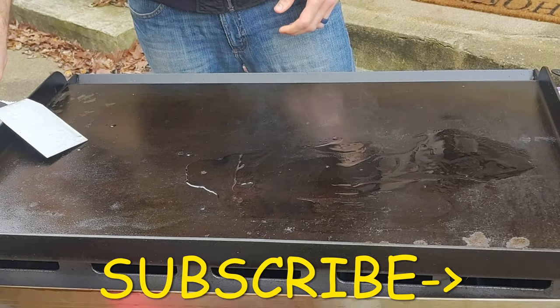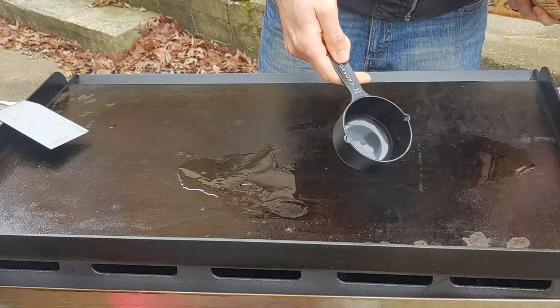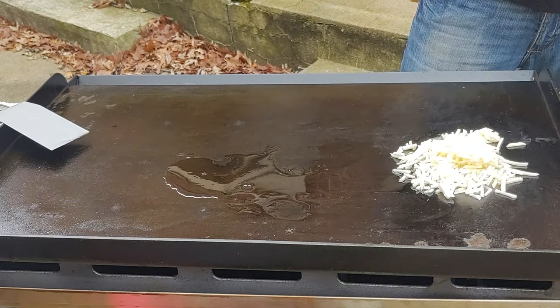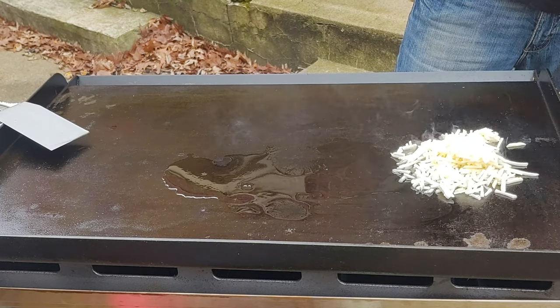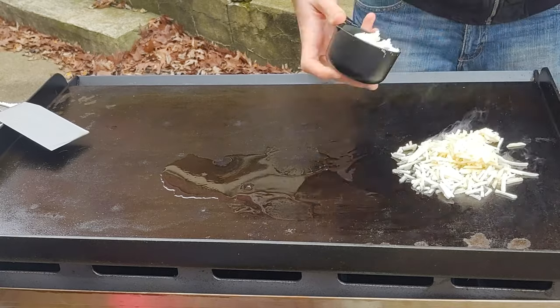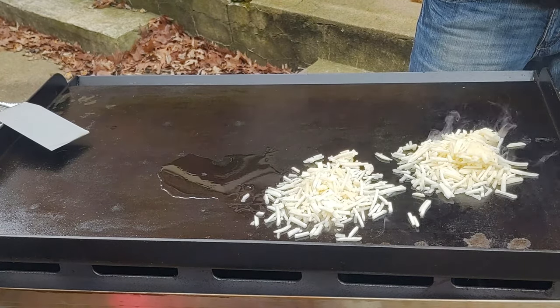I put down some oil and spread it around. I did find out you probably can't be too shy with the oil. It really doesn't hurt to have a decent amount down so that these don't get too dark and burnt, and also so you can get them up off there. So don't be worried about putting down a little bit of oil to get the color you want on these.